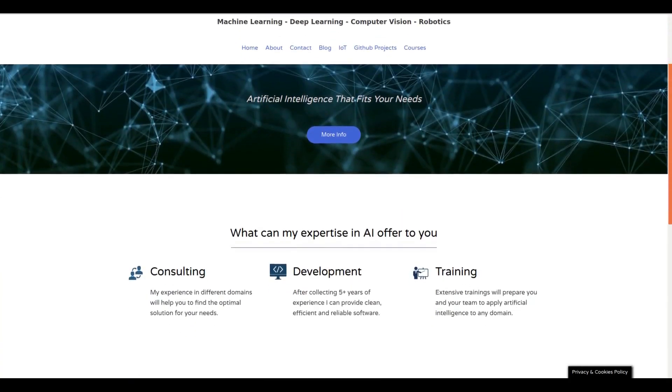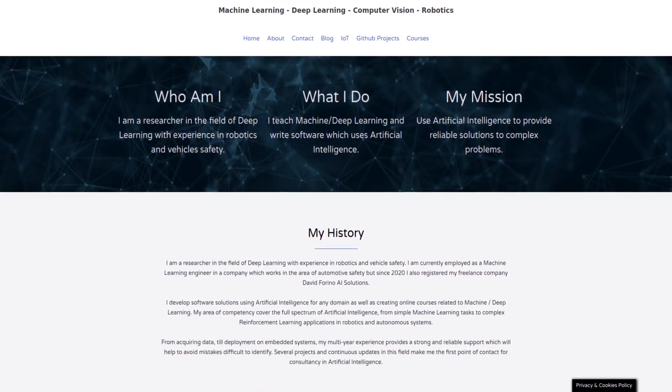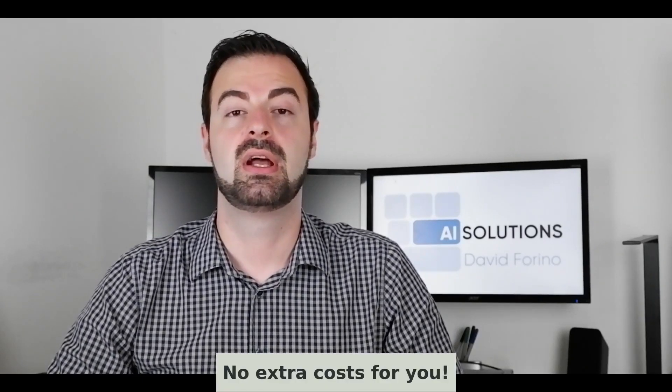Whether you want to implement AI into your business or you just need consultancy from a machine learning expert, I'm the right person for you. From acquiring data to deployment, my multiple years of experience will provide you full support to help boost your business — check the link in the video description. That's it for this video. If you like my content you can support me on Patreon where you can speak directly with me, and I can give you advice on how to get started in this career. Another way to support the channel is to use my affiliate link in the video description for your purchases at no cost to you. Finally, subscribe and share this video on social media — thank you and I hope to see you in my next video.